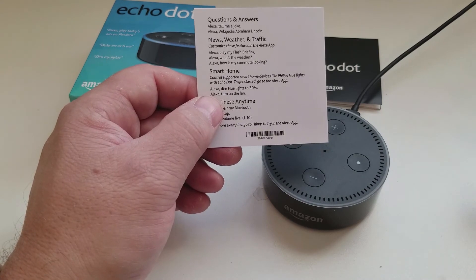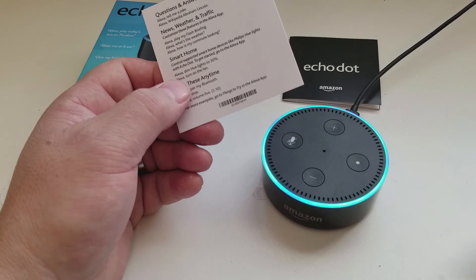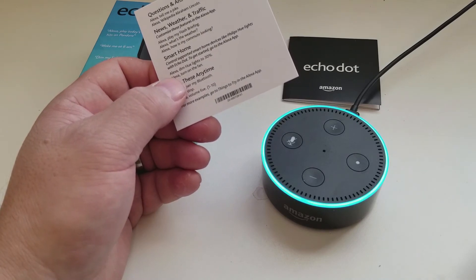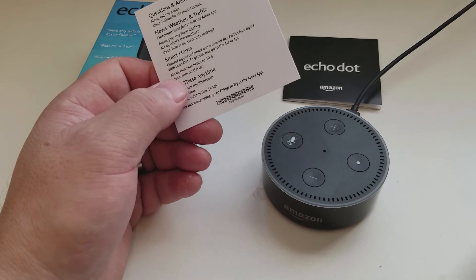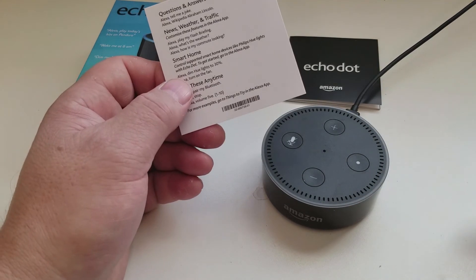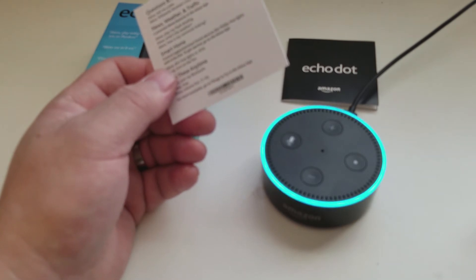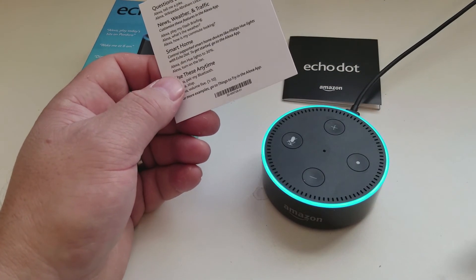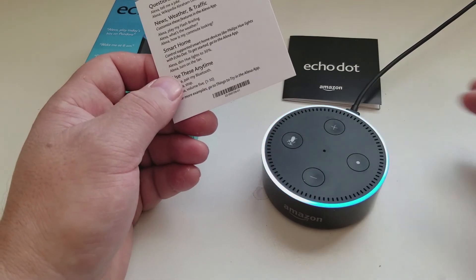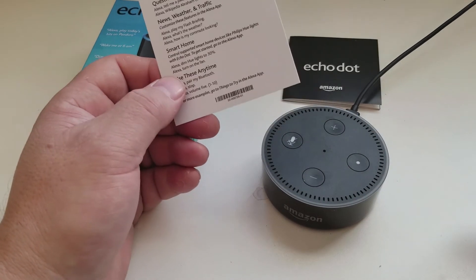Now we can have her do questions and answers. Alexa, tell me a joke. 'What did the pepperoni say to the mozzarella? You want a pizza me?' Alexa, Wikipedia Muhammad Ali. 'Muhammad Ali was an American professional boxer and activist. He is widely regarded as one of the most significant and celebrated sports figures of the 20th century. Tell me if you'd like me to read more.' No thanks.